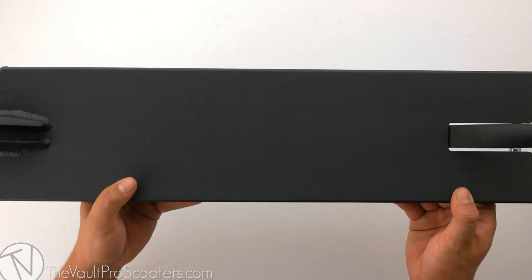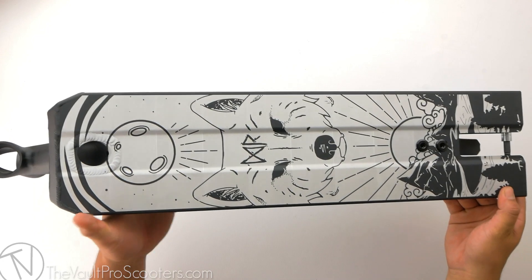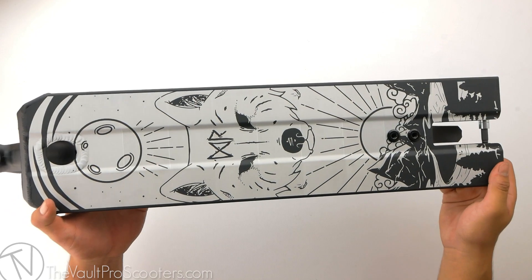The only thing left to do now is weigh this bad boy. This deck comes in at 4 pounds, 2.2 ounces. Once again, this was the Flavored Danny Roberts Signature Pro model. Make sure to stay tuned for our next product demo.